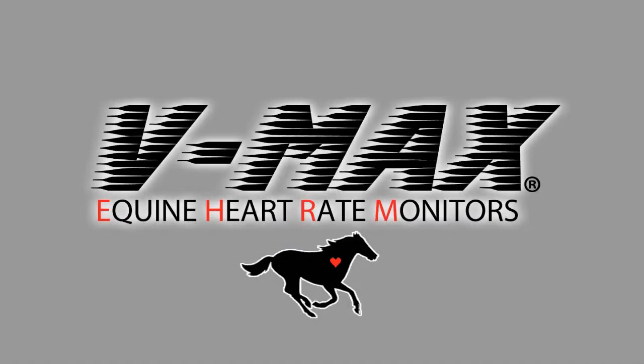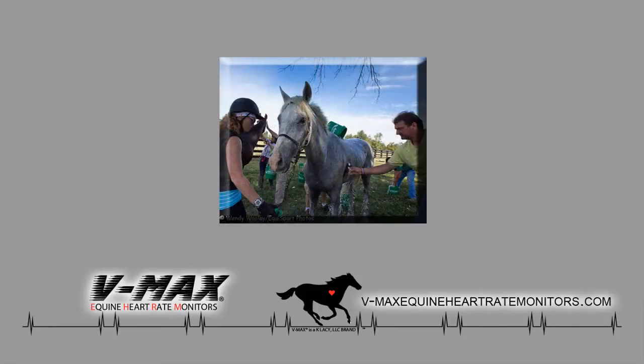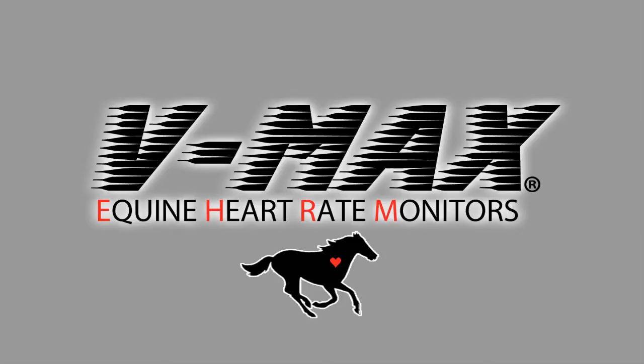Since 1990, VMAX has been the easiest and most accurate equine heart rate monitor system on the market, with endorsements from many national level endurance riders, veterinarians, 3-day vendors, combined driving, thoroughbred, and standard bred trainers, and other performance horse owners. Here, we will showcase the different equine heart rate monitor systems in our lineup.